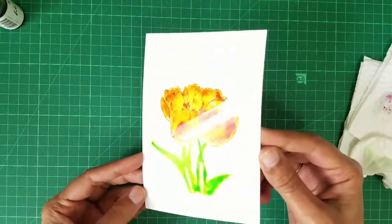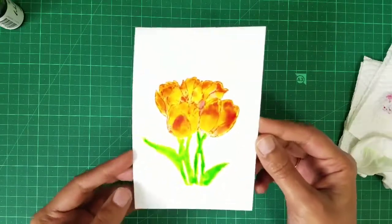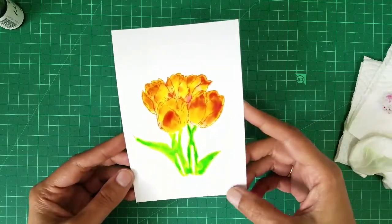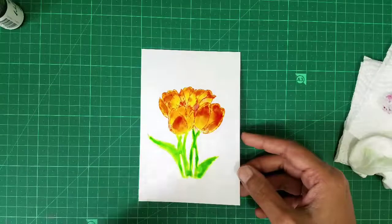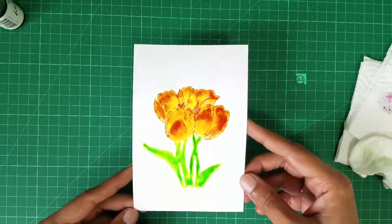That's watercoloring on photo paper and it is so good. You can see the gloss — I believe it's cheaper than Yupo paper, so you do want to give it a try. Let me know what you think. I wanted to try it, so I thought okay, let me share it with the crafting community.